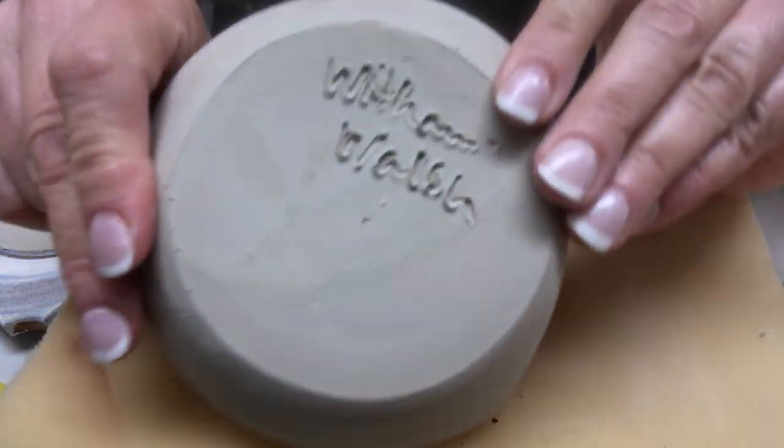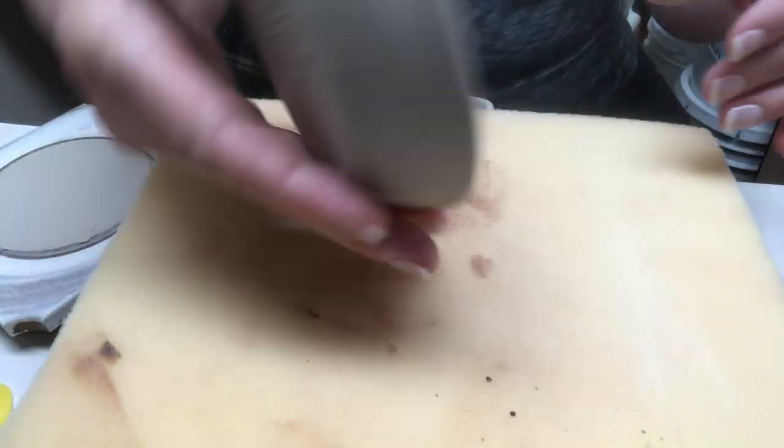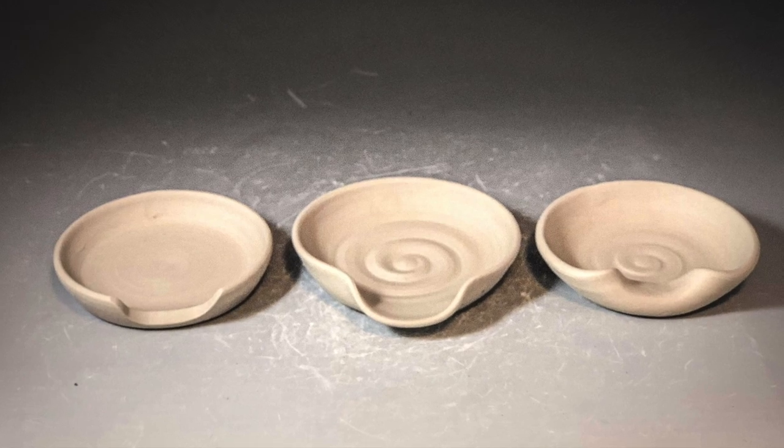I've stamped and signed all three, and I'm just finishing by stamping and signing the other two. I hope you enjoyed this little video on making three different spoon rests — please subscribe, thanks!